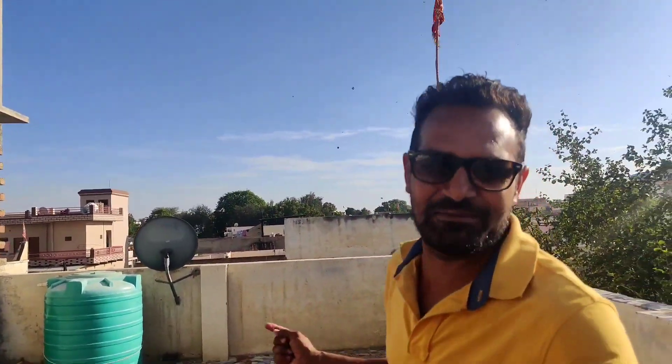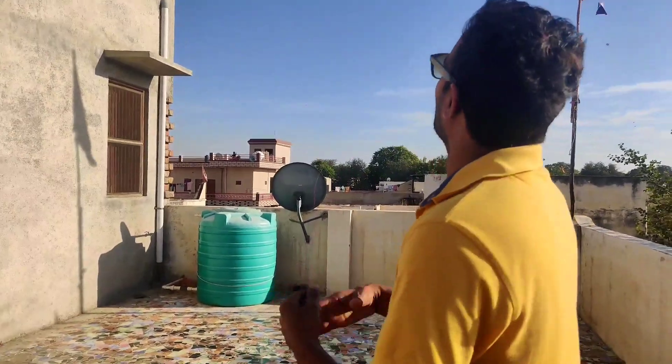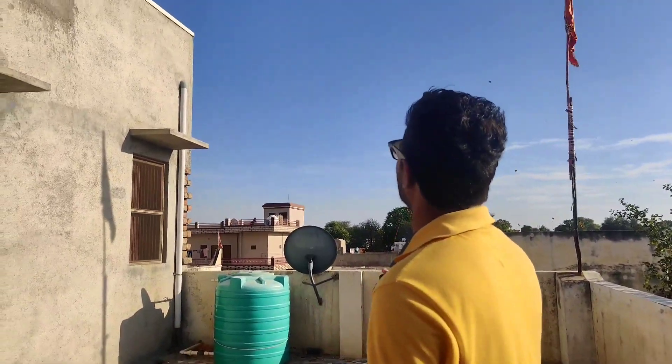After cutting it, it was really fun. And now we will tell you why we are going to cut it. Actually, in Makar Sankranti there are more plants. I have to tell you why Makar Sankranti is celebrated — I'll tell you why the kite cutting happens on Makar Sankranti.